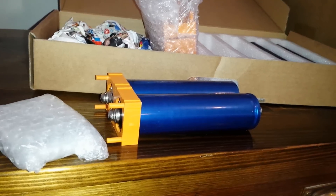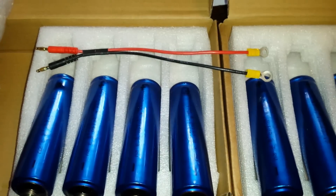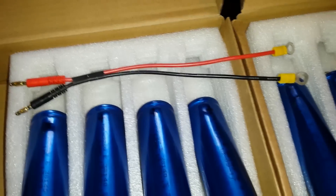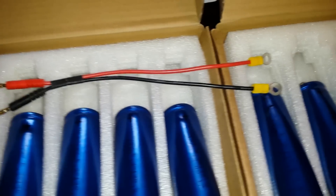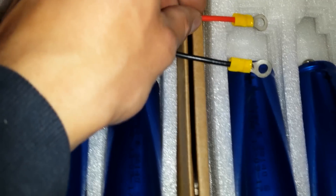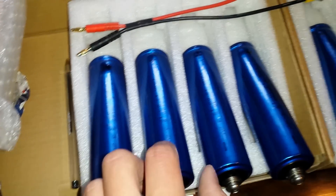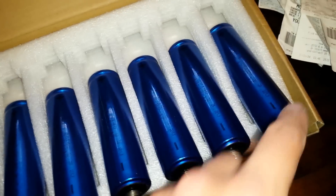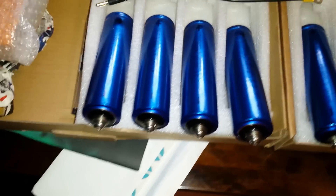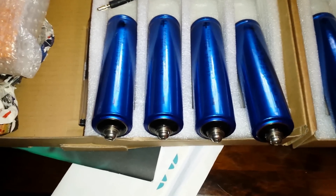I've got my leads prepared ready for charging each cell. It's got two banana plugs on one end — this was a different type of lead but I didn't ever need it — so I've got my two ring terminals on the end. I'm just going to check the voltage on each cell and number them all so I know which one is which, and I'll write it all down on a piece of paper.